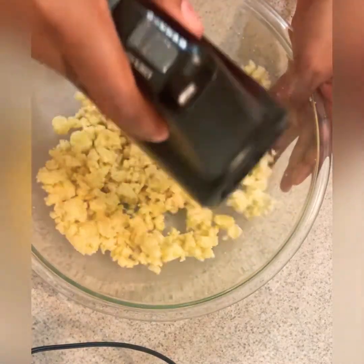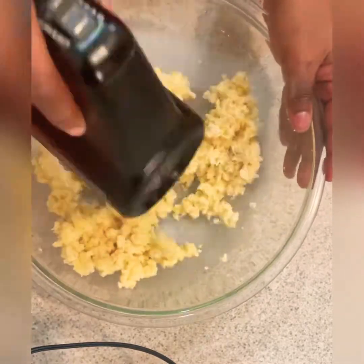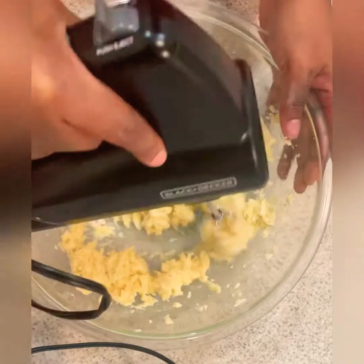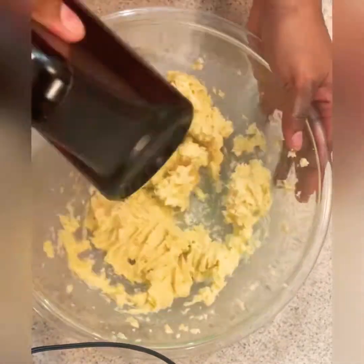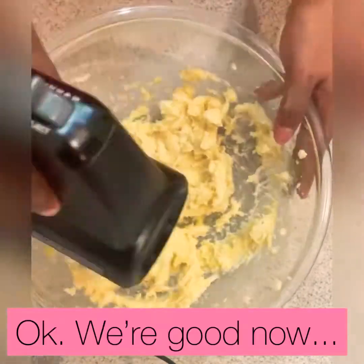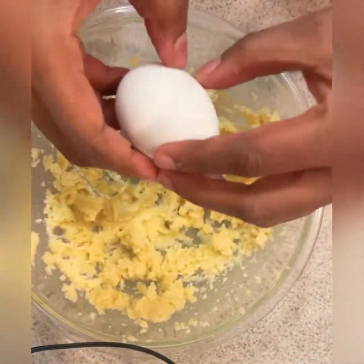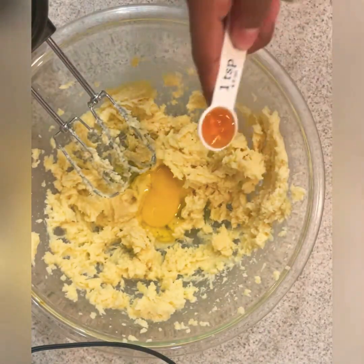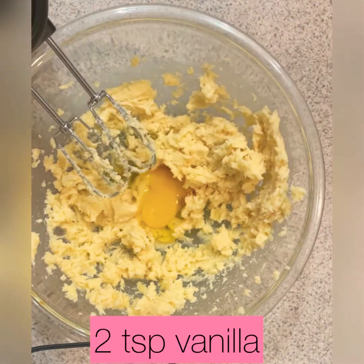Keep on going — get that arm workout! You see how it's starting to come together now? It's starting to look creamy — that's what we want. Then we're gonna continue with one large egg and two teaspoons of my homemade vanilla. I'll show you guys how to make that.